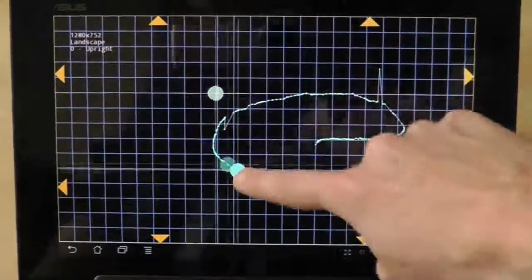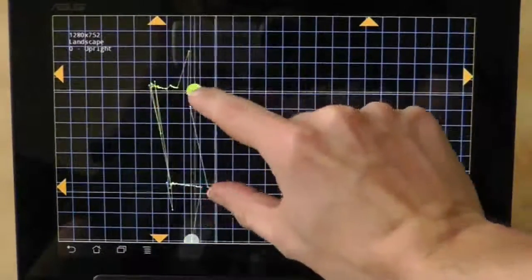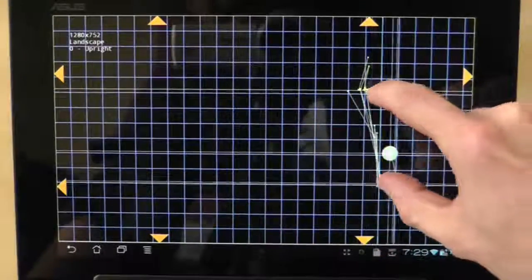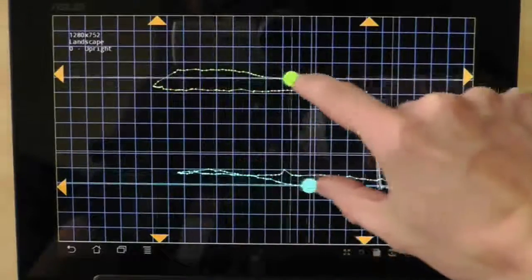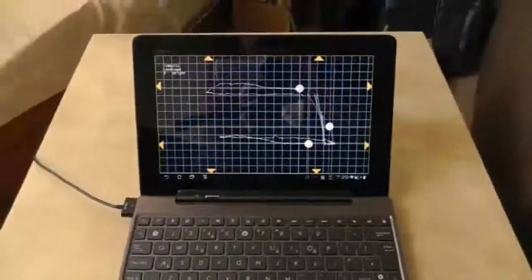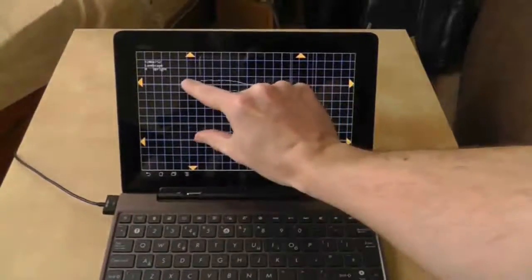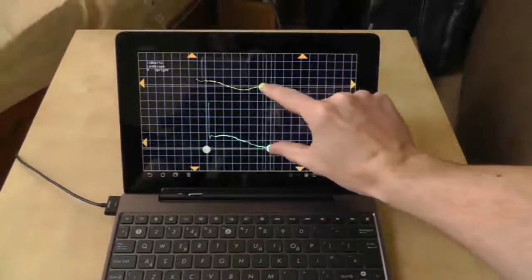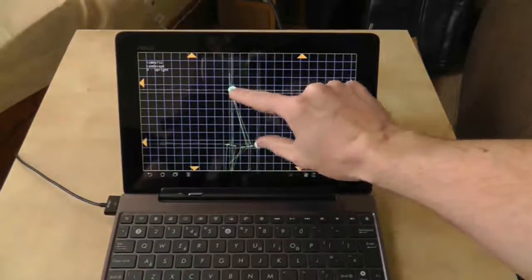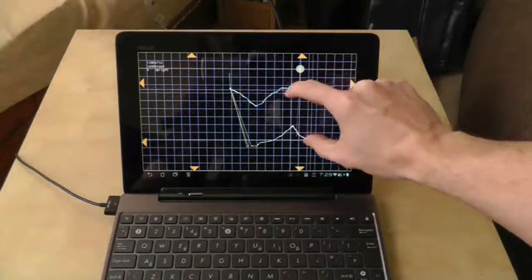And it makes the tablet pretty much unusable. Sometimes it will do it with two hands as well, as you can see — it's going absolutely bonkers. And the reason for this, though I don't know why, is because it is plugged in and charging. So sometimes when it's plugged in and charging, it will start doing some random jumping around of icons and scrolling. It makes looking at websites very hard.